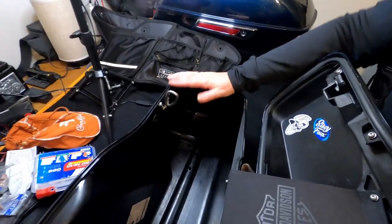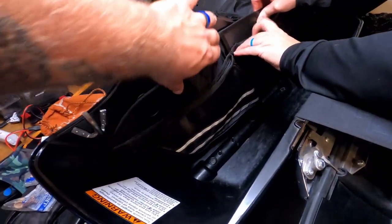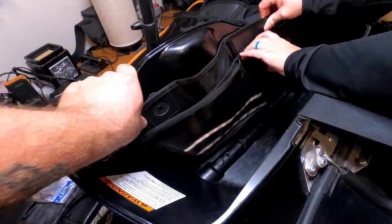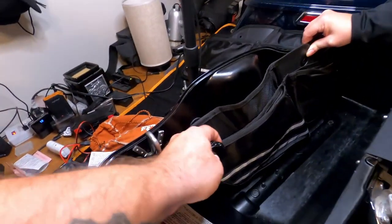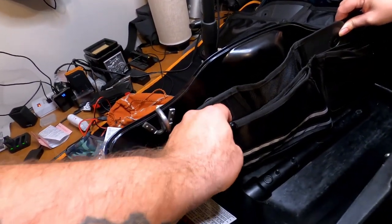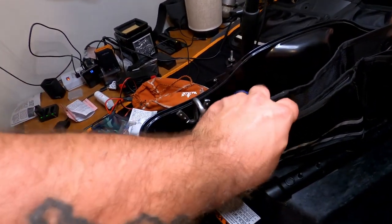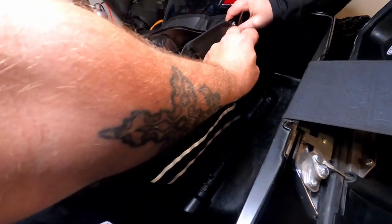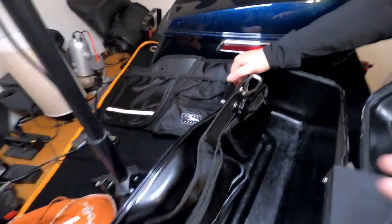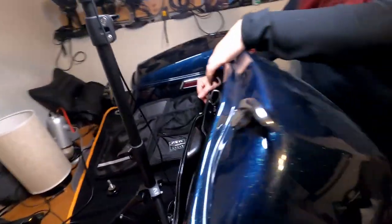The liner fits in there just like that — it's actually molded pretty well right there. I have the rick rack screw things, so this goes on there like that, and then this one goes on there like that. That's how they fit in. It is going to stick up just a little bit right there — let's see if we can close it though. Yeah, it shouldn't be a problem.